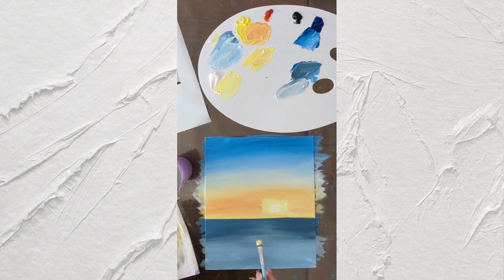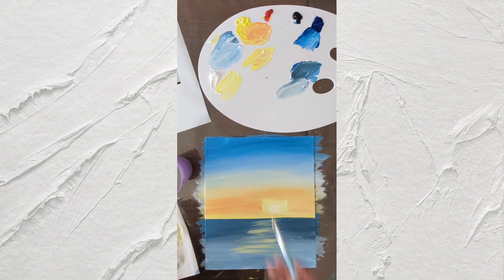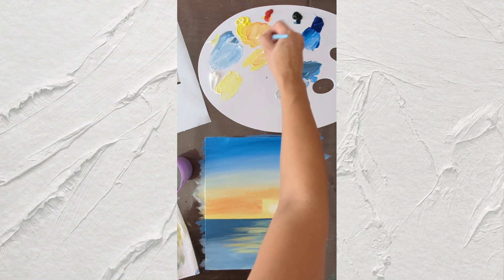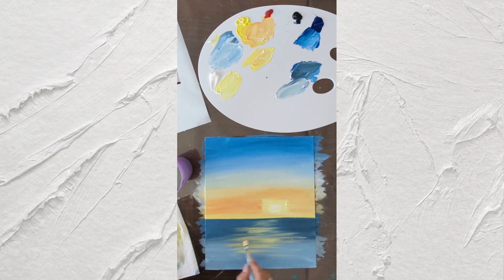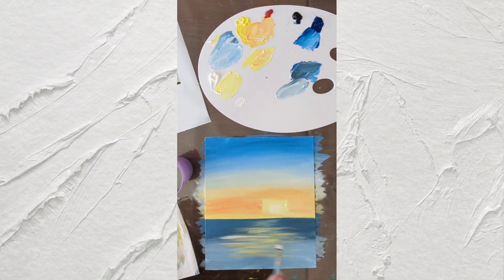Then we can use yellow and white and add some brush strokes to the lake — I'm using the edge of my brush. These are highlights from the sun. You can also add some orange strokes and some white lines to the lake.